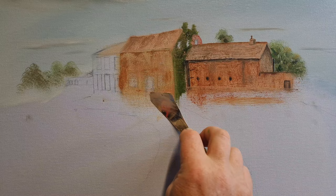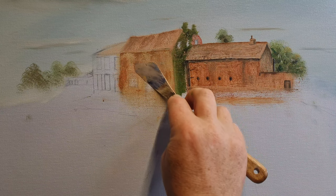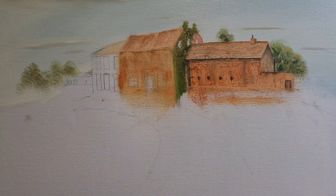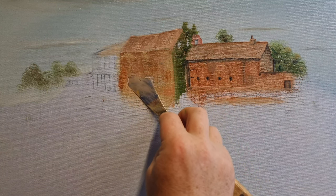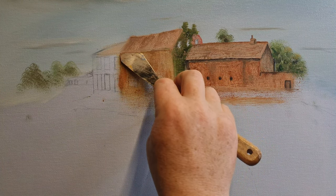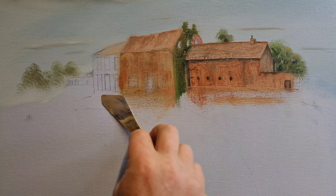Just keep doing this until you get a nice, varied composition of different bricks. Remember, each house brick has its own unique quality. Trying to paint them all with a one-hair brush would take absolute years. Keep adding color until you get the effect you want. It might not look much now, but when you add the shadows under the sills and the windows, it'll look incredible — like you've painted all those stones individually.